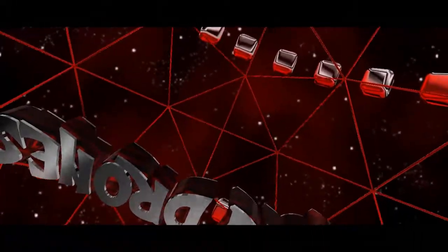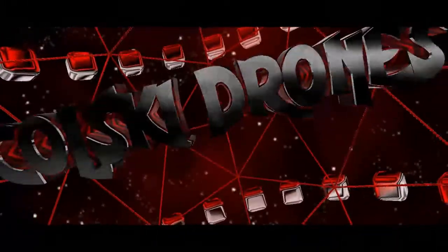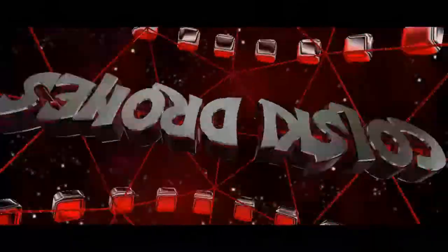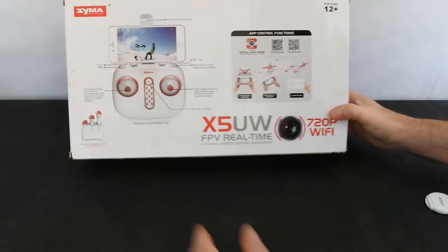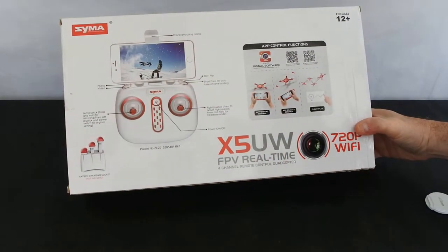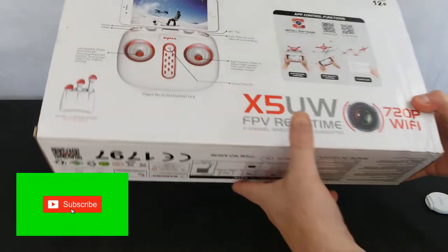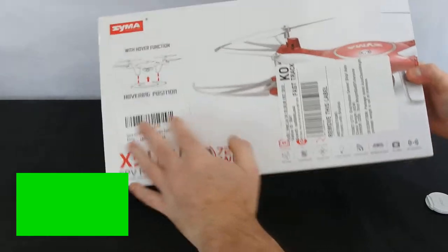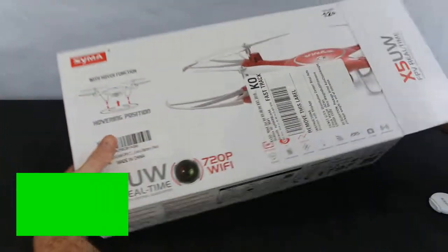Hi and welcome back to Korsky Drones. Today we're going to have a look at the Syma X5UW. So today we've got one of my favourite ever budget drones. It's been out a couple of years. This is the Syma X5UW, and why it's one of my favourites is this thing is ridiculously easy to fly.